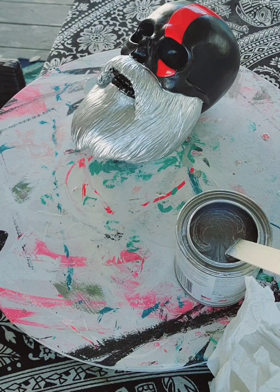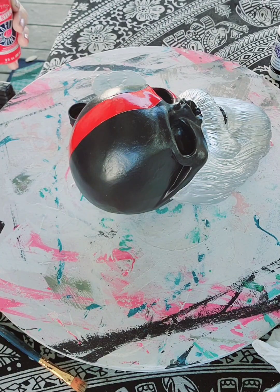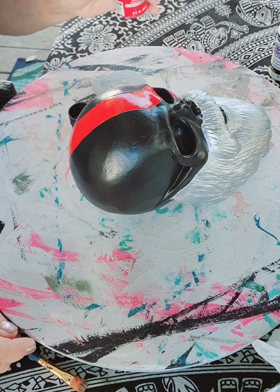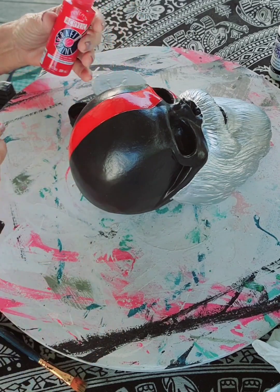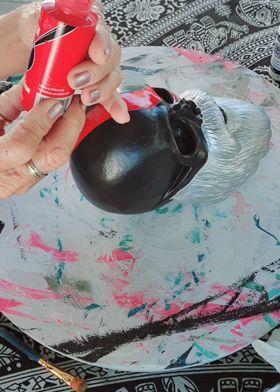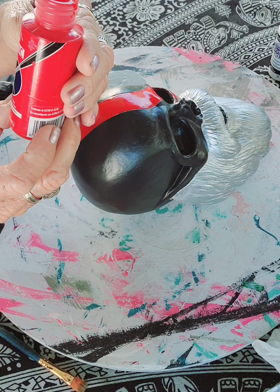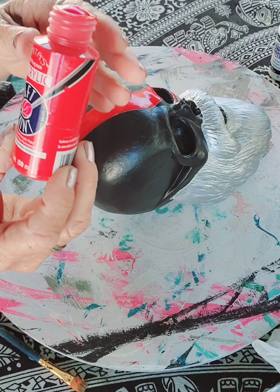I'm going to pause the video and then come back and do the red, white, and blue. Okay, I'm back with my colors. The red that I have is True Red by Anita's all-purpose acrylic paint.